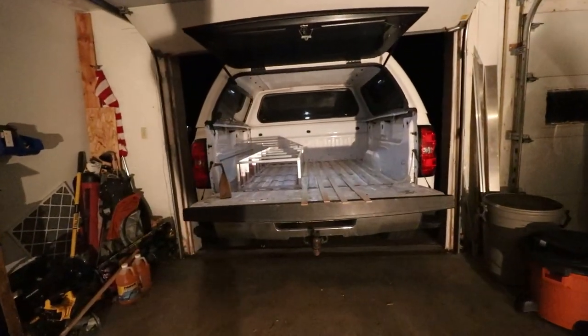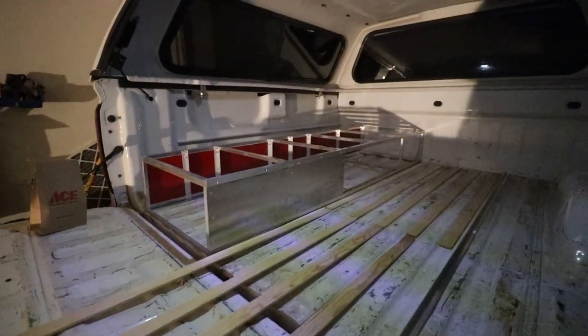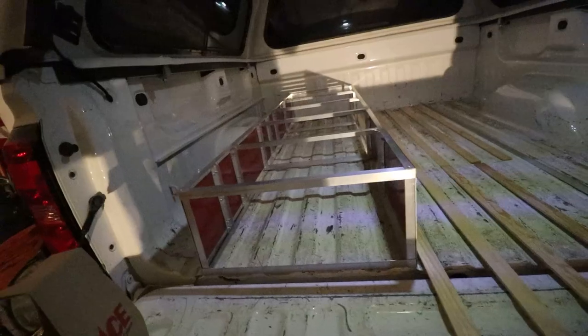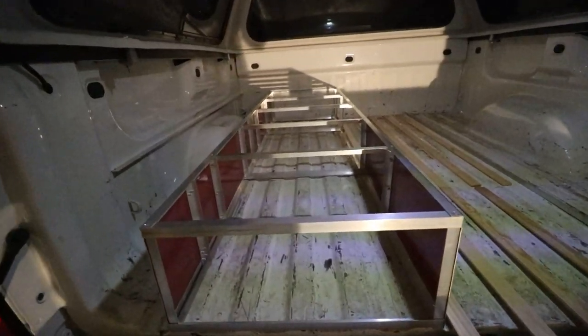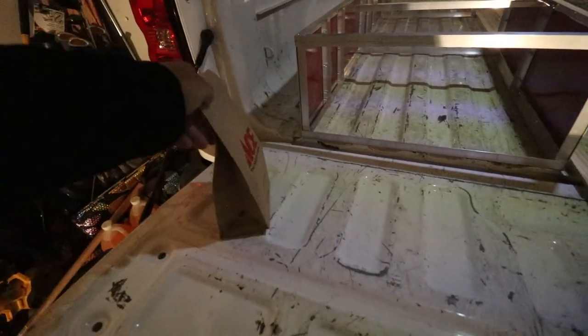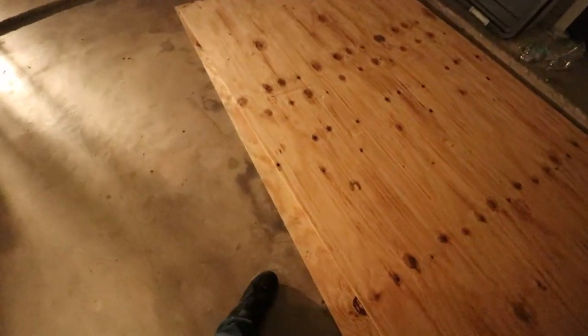Welcome back to part two of this truck camper build. In part one, I got the framing built for the sleeping platform — it's not done, I need to add more support and finish that, which we'll do in this video. I also went to the hardware store and got some more rivets and two sheets of half-inch CD plywood.